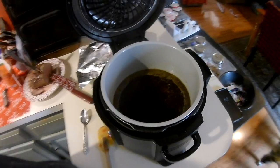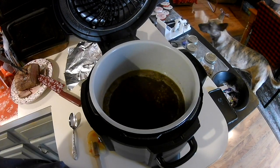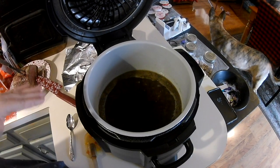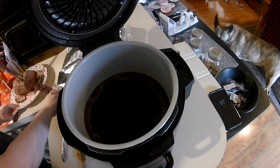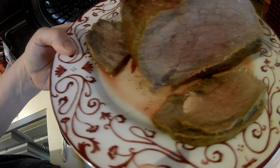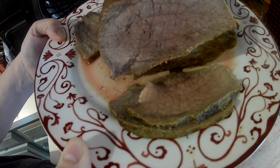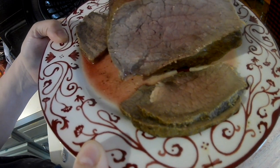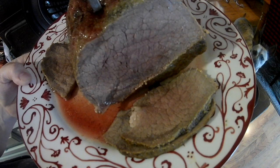Okay, I'm back. What I did is I put this on sauté so that the drippings would come to a simmer so I can thicken them, and I let the meat rest just a couple minutes. I sliced it, and it's a little pink in the middle — I would call this medium and not rare. But I tasted a little piece and it's juicy, and I think it was a good thing. I would do this again.